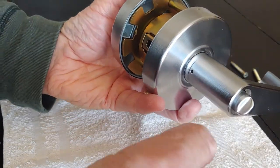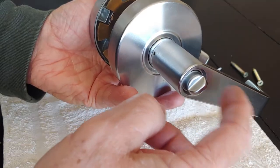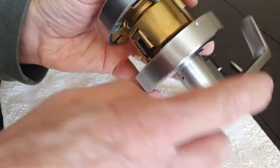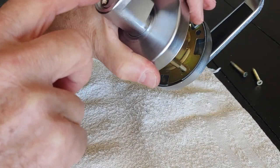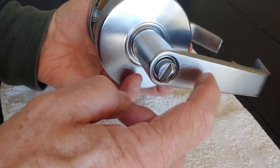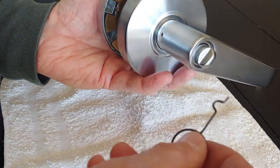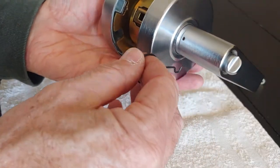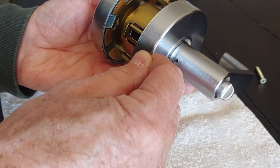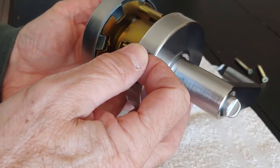From there, you're going to have to take the inner handle off — not the outdoor handle with the tumbler in it, but the inner door handle. You're going to need a pin. Insert it in this hole; there's a spring-loaded catch that you're going to have to push in.